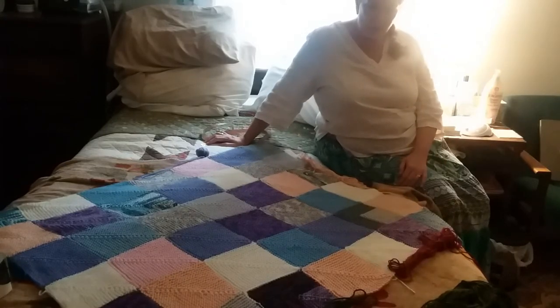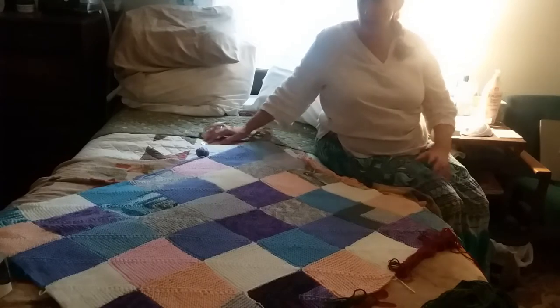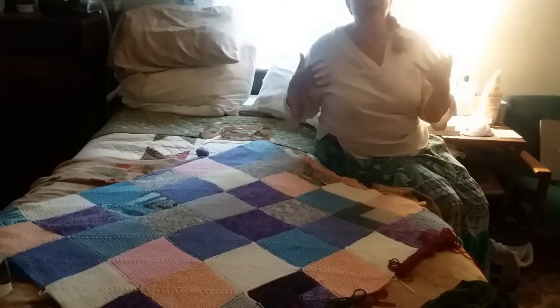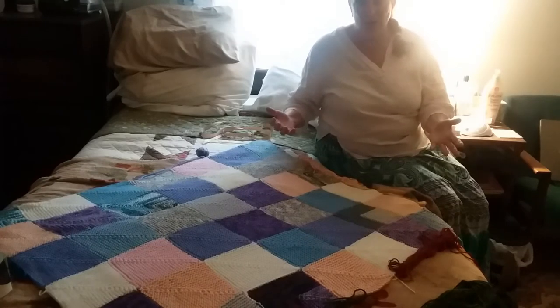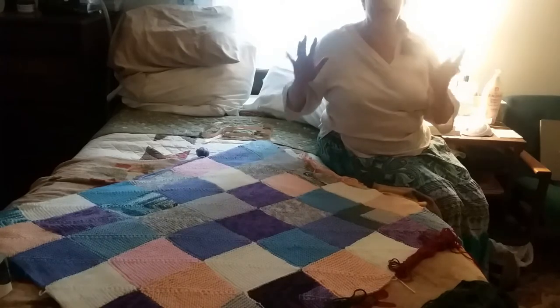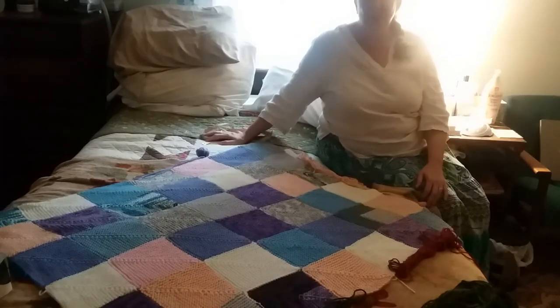So let's talk about borders. The reason I'm putting a border on this is because the border just ties it all together. It's very much like putting a good mat and frame on a piece of art. Not that this is a piece of art, but it just gives it that great finished look that is so much better than you expect.